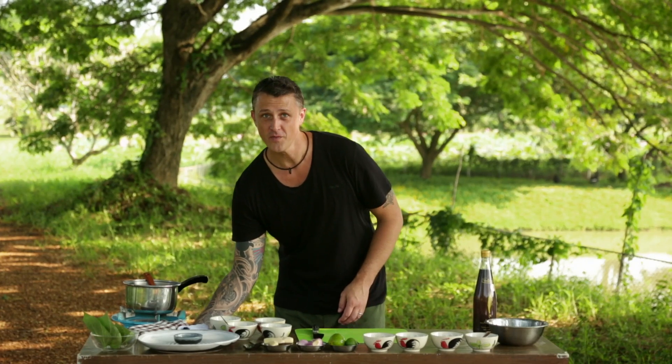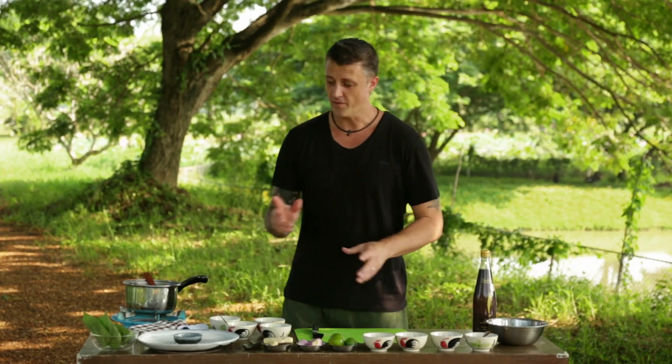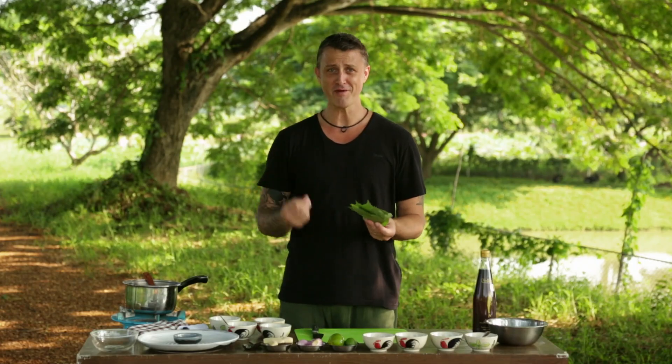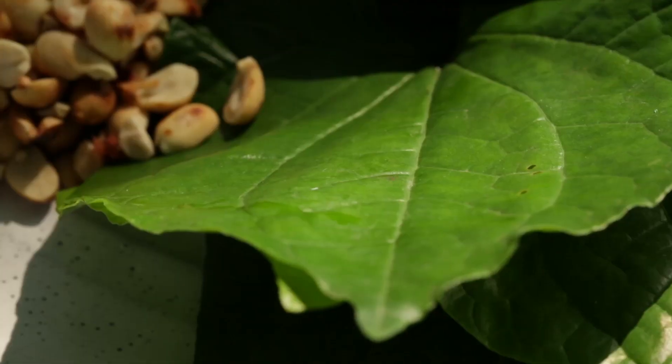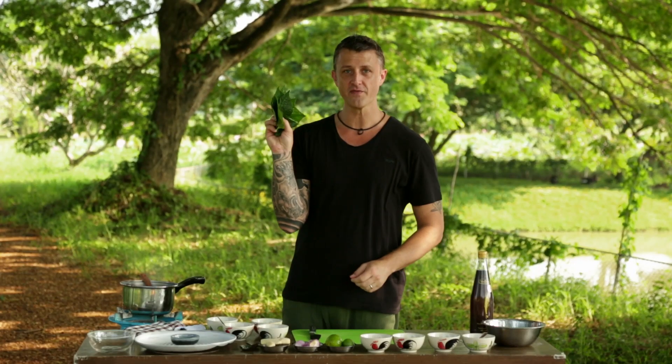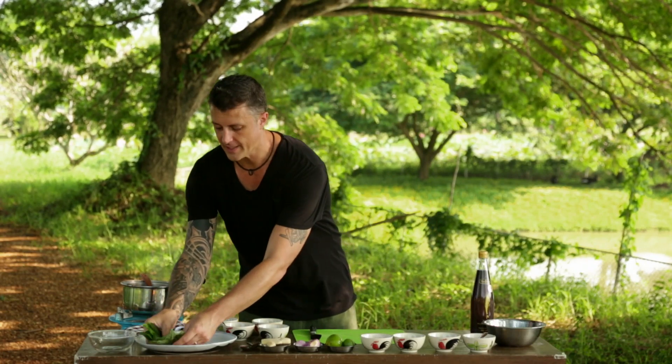While that's cooking, I'm going to prepare the ingredients for the miang kum. Firstly, the leaves. These leaves are called beetle leaves, but you also see them in Australia as pepper leaves — they actually grow on a vine and grow everywhere in Thailand; you can pick them up from the side of the street. They're a very firm leaf but easy to chew, and because they are firm, it's really easy to make the miang kum. I like to put them into a little fan, just like this, and put them on the side of the plate.